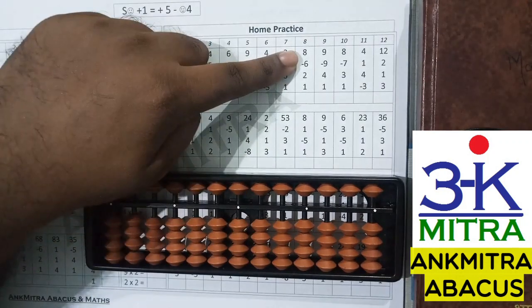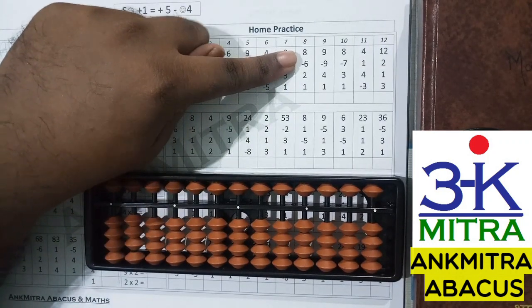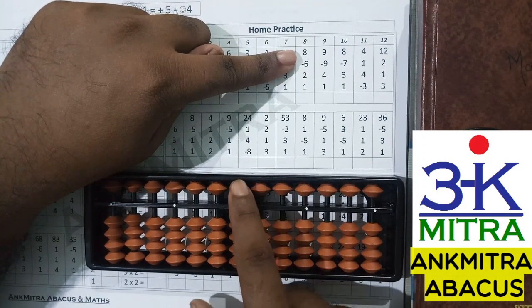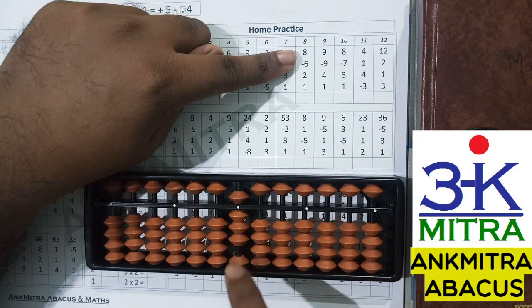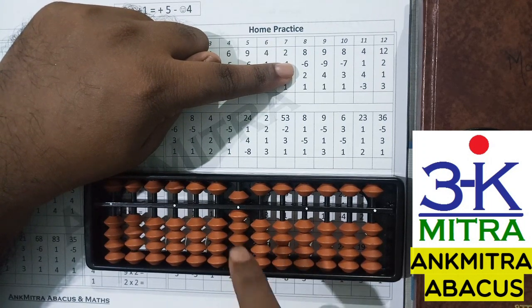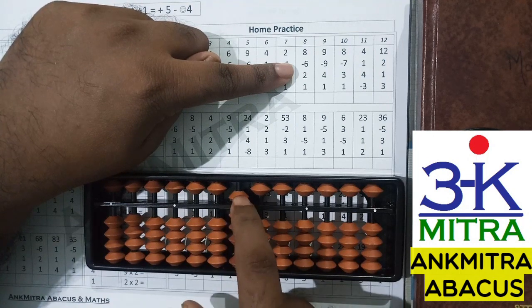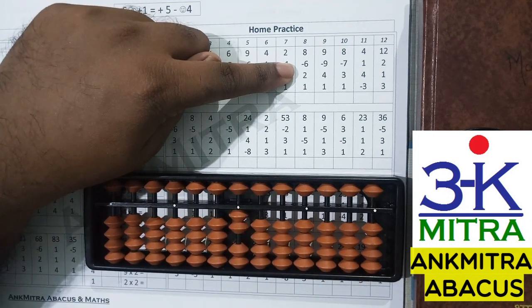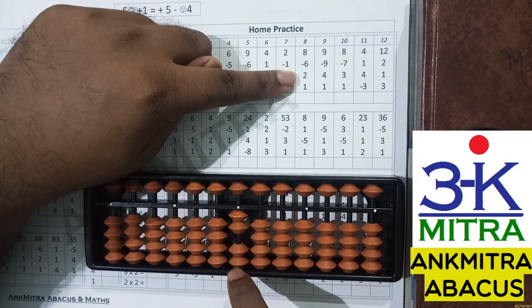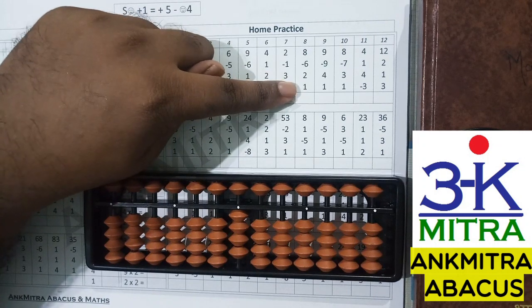Let's consider the first sum here. The first number is 8. On the abacus, this is our unit's place rod, so I'll take 8 directly. The next number is minus 6, so I can subtract 6 directly as I have enough beads available to subtract. Next number is addition of 2. I can add 2 directly — I have 2 beads available here.